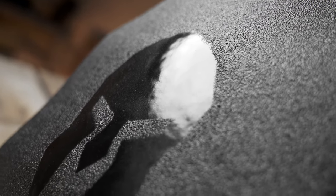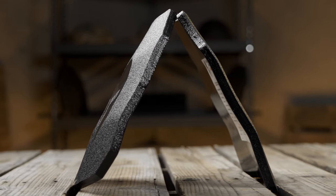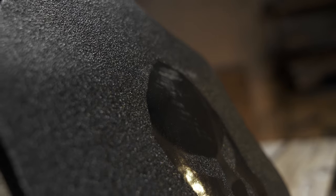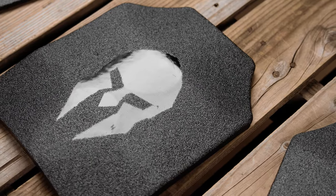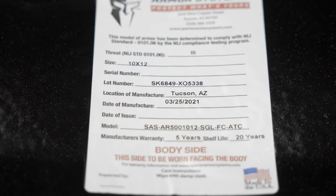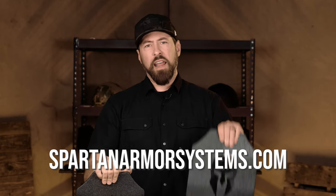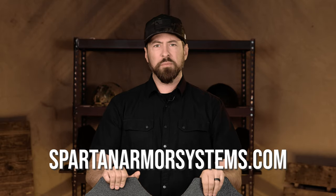With Spartan Armor Systems' Omega AR500 and AR550 steel core body armor offered in various cuts and configurations, they've taken everything into consideration — exceptional quality, ergonomics, and functionality — all at an affordable price point. Spartan Armor Systems stands behind their steel core body armor products with a 20-year shelf life warranty. Learn more about the Spartan Omega AR500 and AR550 steel core body armor at spartanarmorsystems.com.